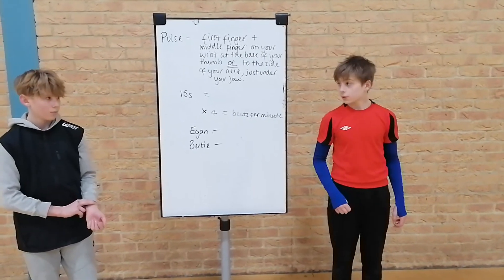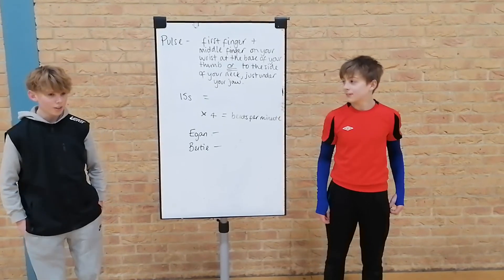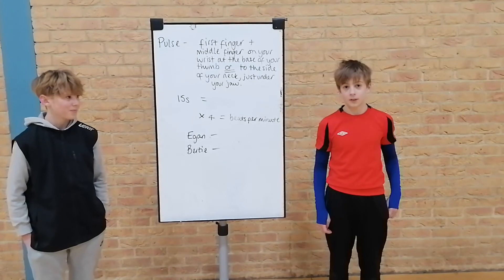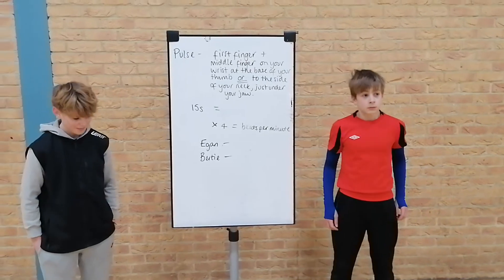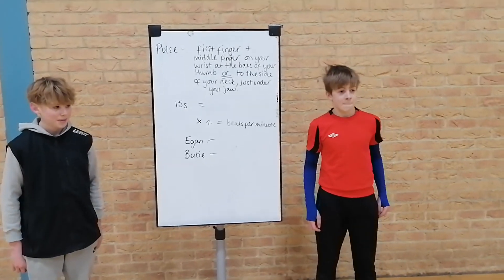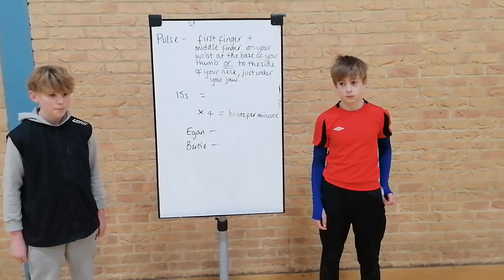Okay, so how many did you get, boys? 27 — that sounds quite fast; must be nervous about being on camera, Egan! Also quite fast. They have been running around — they've just been playing a bit of cricket and badminton, so that's probably why. If you're sat at home on your sofa, it's probably more likely to be about 60 to 80.